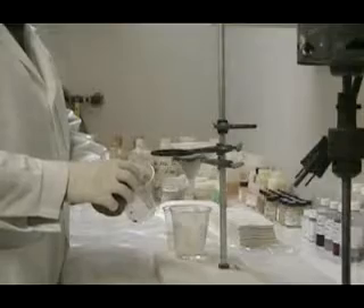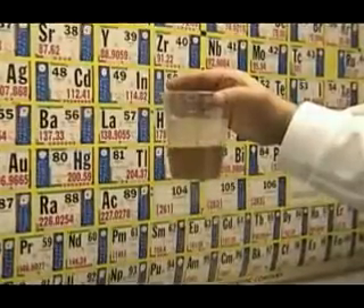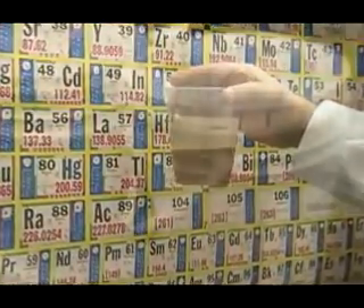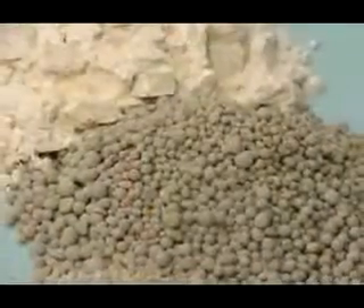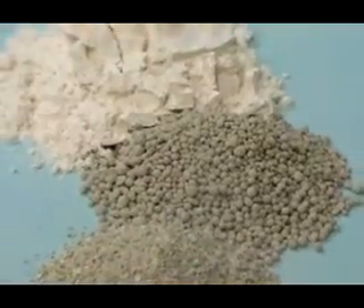For a no-cost, no-obligation wastewater filtration test, Alar Engineering will show you how the AutoVac can help your specific problems. Send us a five-gallon sample, and Alar will perform the filtering and return the clear water and dry solids to you, along with qualified recommendations on the handling of your wastewater problem.